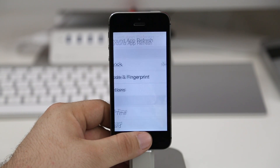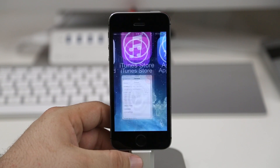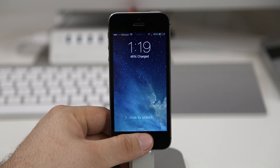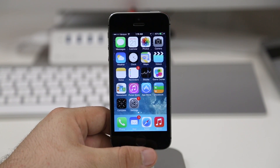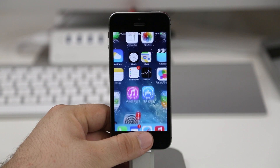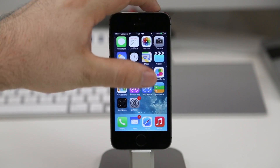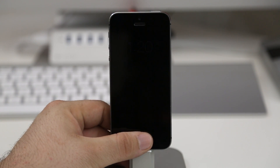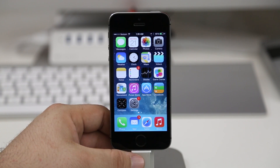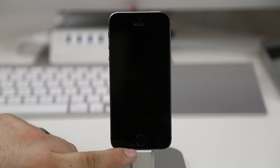I haven't had any problems with it and it seems every time I just rest my thumb there pressing the home button, it will unlock my device. Very genius idea from Apple and I really do enjoy this feature on the iPhone 5s. I hope that Apple expands the functionality to include other things like entering passwords for websites or logging into Twitter or Facebook — stuff like that.